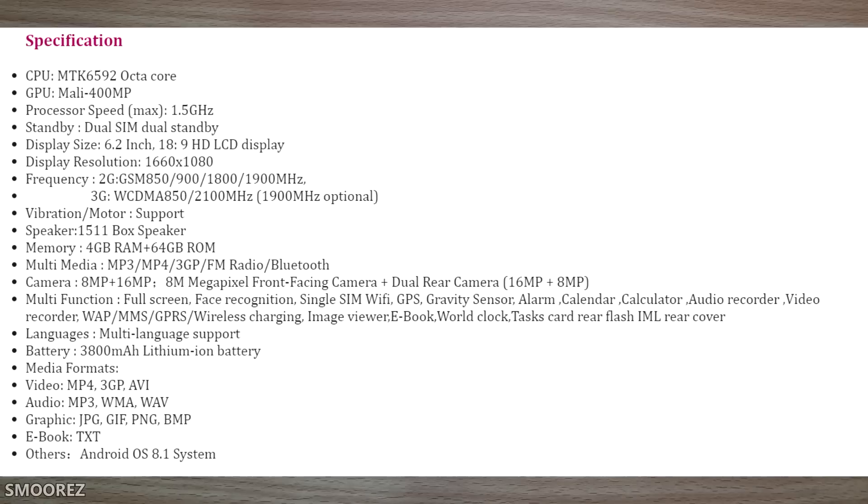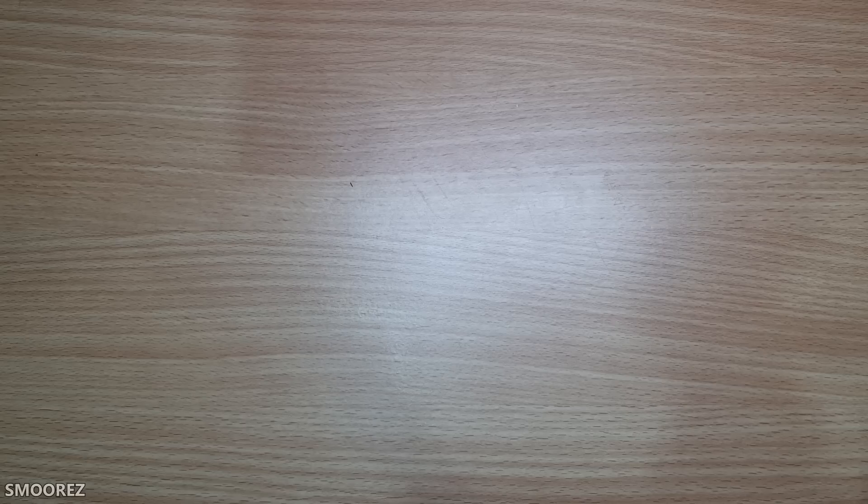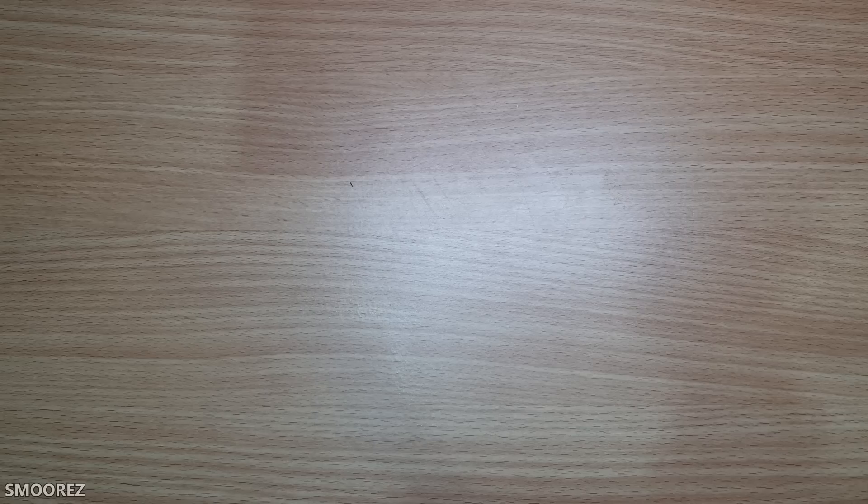It does show a fingerprint unlock in the pictures, which will be interesting. Package contents include the smartphone, one earphone, a phone case, a card needle, a screen cover, a USB cable, a charger, and an English user manual. For the money, it's not looking too bad.